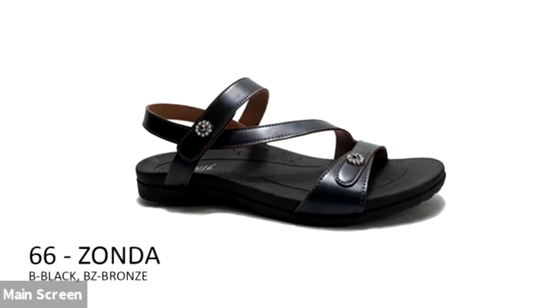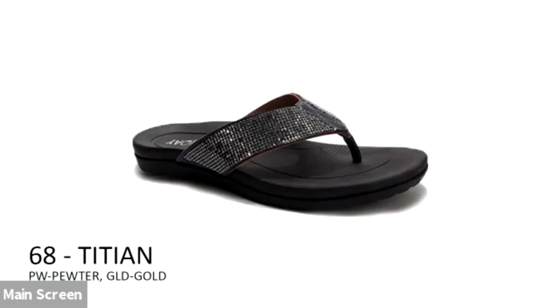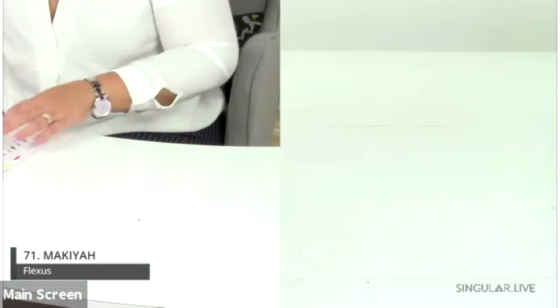The Zonda is an adjustable asymmetrical strap with ornamentations, available in black and bronze. The Davion is a great thong sandal — something we don't see a lot of in this line — available in silver, champagne, titan, pewter, gold, and black. The Ecna is a more material-focused style in navy, red, and black, with a two-toned outsole and comfortable slide construction.